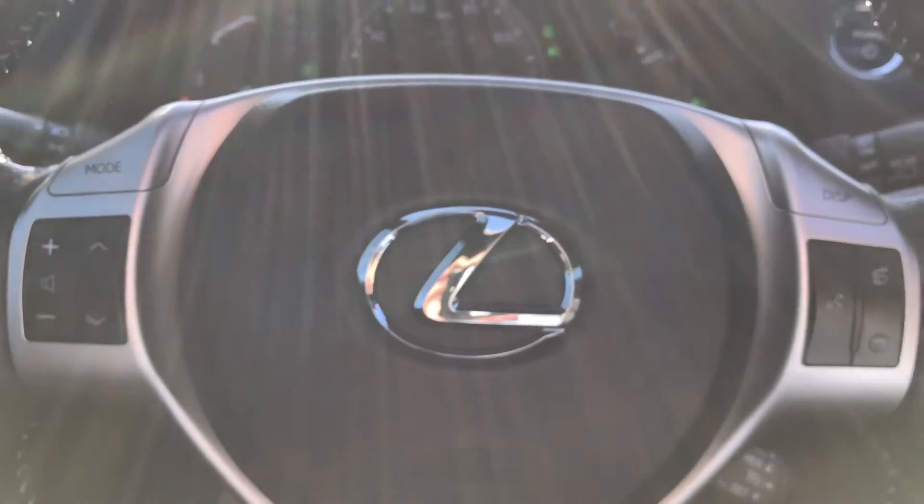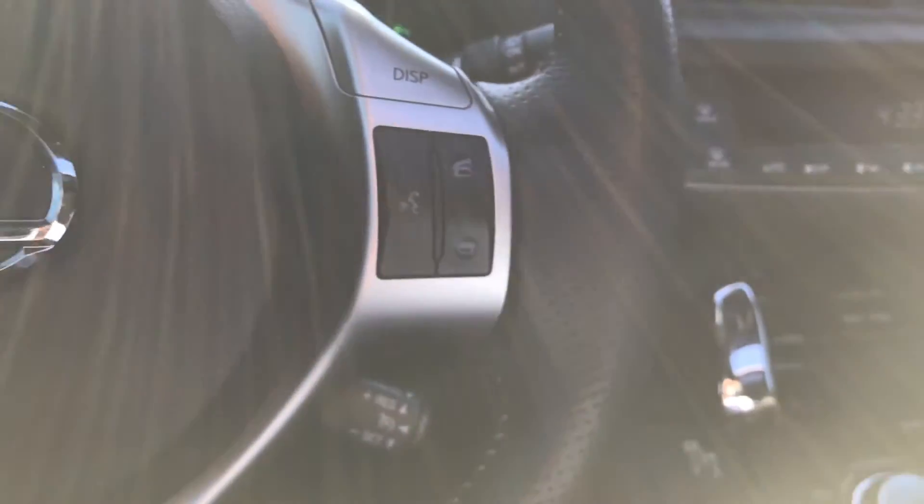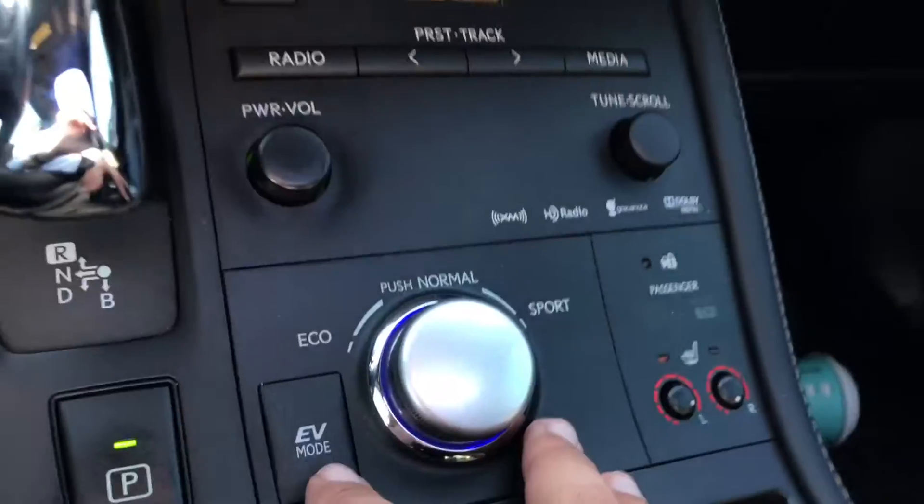I love having the customization of different drive modes. I'm on a Lexus and I'm going to show you how they work. This will vary based on model. This is a hybrid, so they'll have an extra mode on it.